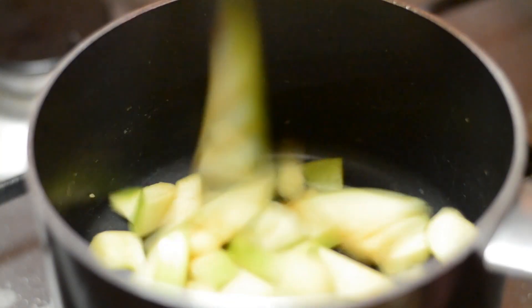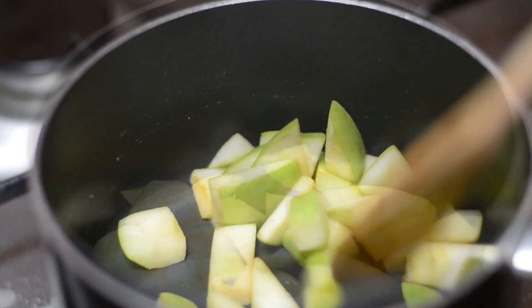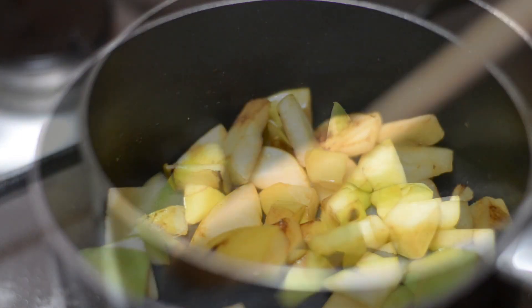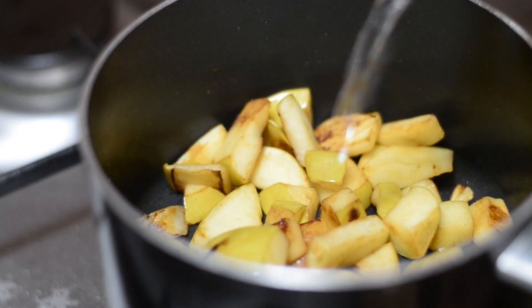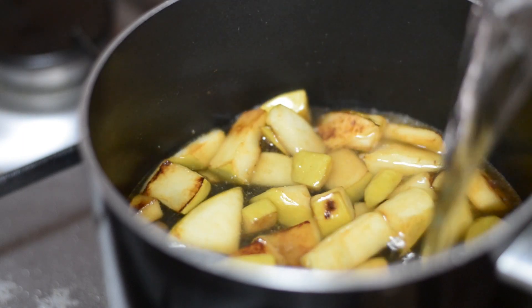Cooking this is a piece of cake. Just heat up a vessel and add the chopped apples into it, letting them cook for about 5 minutes. Don't forget to stir them as they cook. After around 5 minutes the apples should be done.